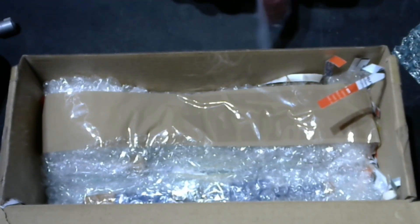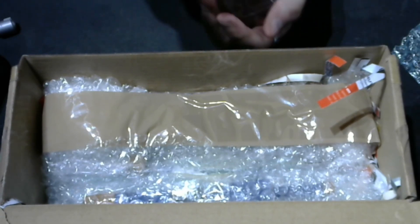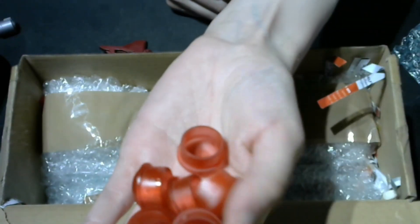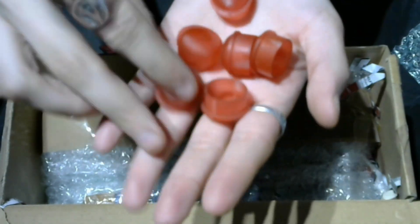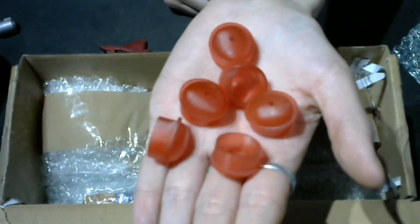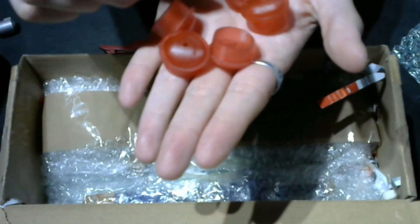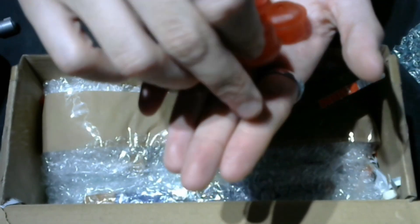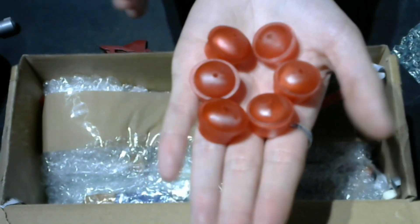Here we have two lots in this bag — all these cup-like things are for the Tiger Zord. They have little red orbs on them, and mine didn't come with them as it was secondhand. They're usually one of the main things missing from it. Very happy to get the six orbs to make my Megazord more complete.